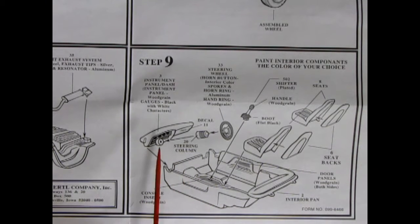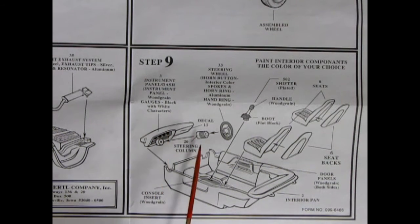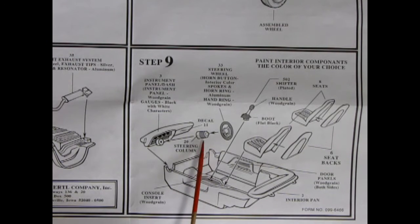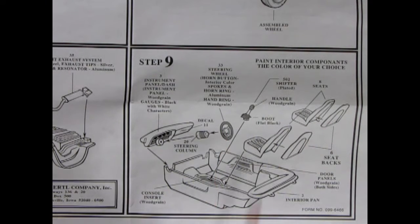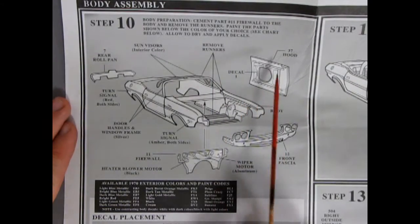Step eight shows our wheels being put onto the axles. In step nine we have our interior going together — the interior is a tub. The seat front and back is glued together and dropped in; there's the shifter knob going in the center console, which you would paint wood grain — a feature of the Chryslers — along with wood grain on the instrument panels. Then our steering column, which is sort of like a big collapsible spring, and our steering wheel.